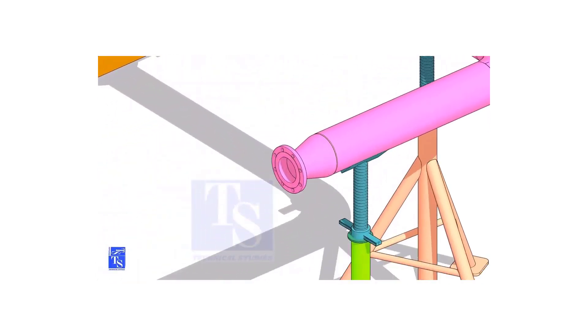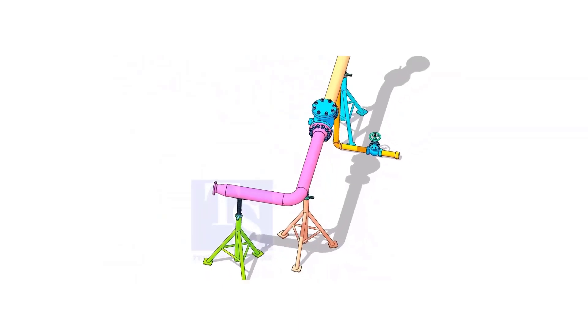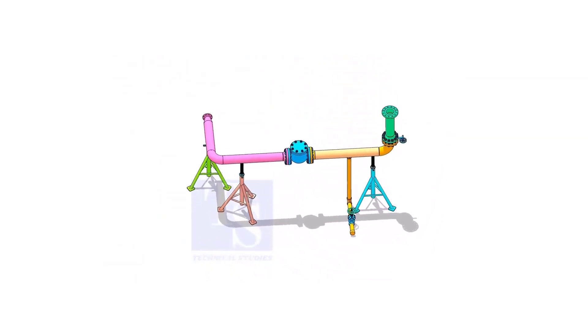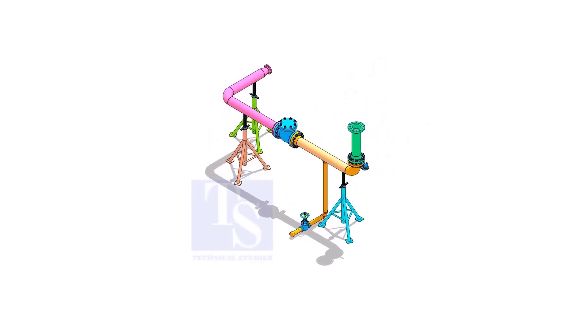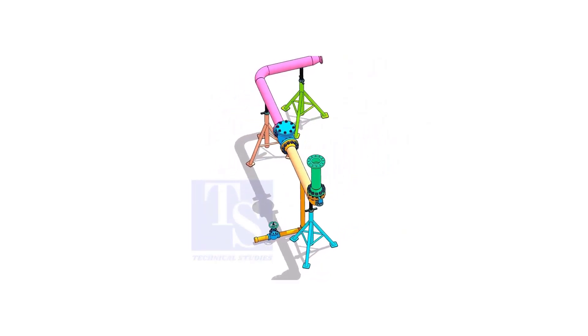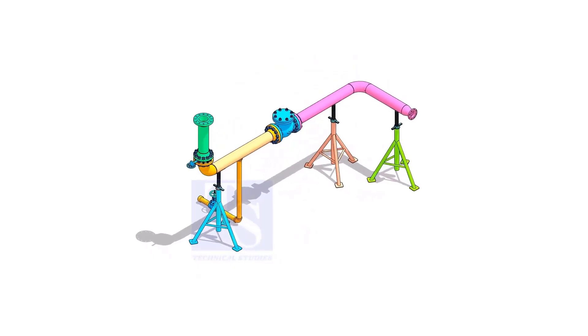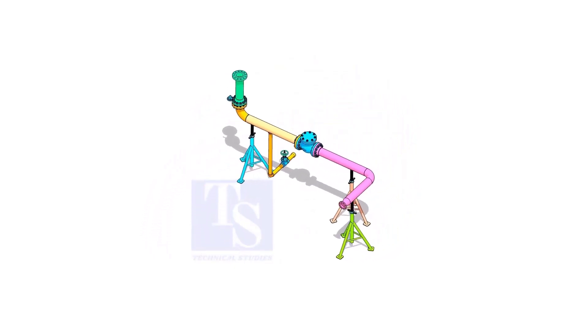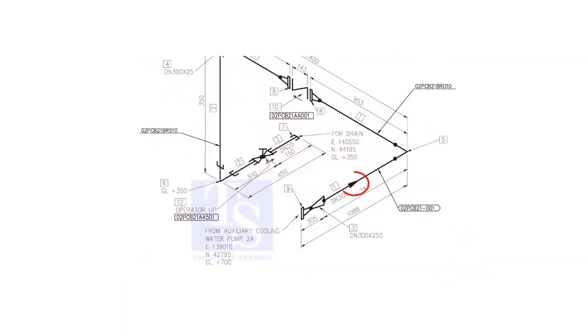You can download this drawing — the link is given in the description. Please subscribe, like, and comment. This video is almost the representation of the original piping. This arrow symbol shows the direction of the flow.